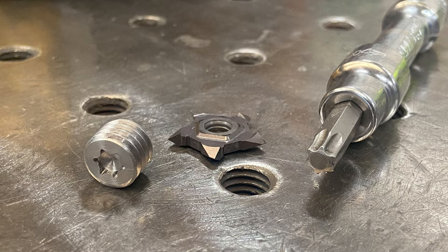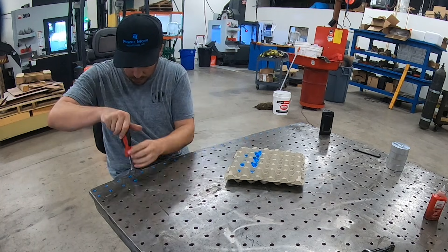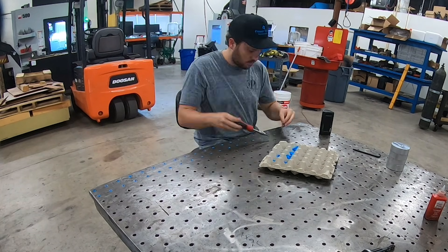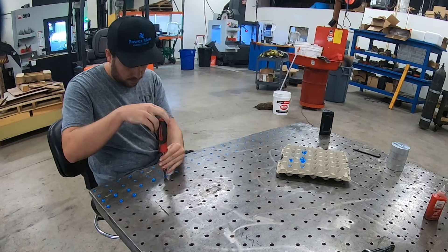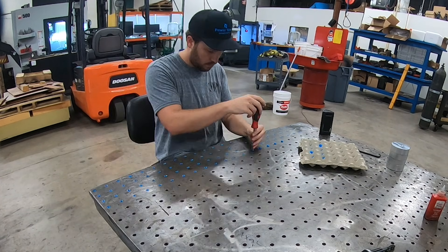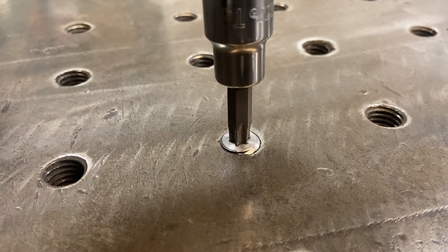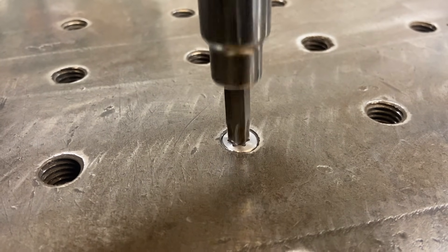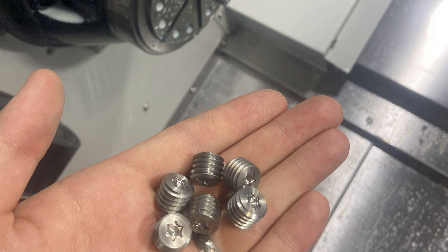We also wanted to learn threading on our lathe. We've had this weld table here for a while with tapped holes in the top that had been collecting debris and dirt. We had 3D printed plugs we'd been using for a while that didn't stand the test of time. So now that we have a lathe, we decided to make some stainless steel ones that do basically the same thing but are just better. This was a fun project — we needed about 950 to cover the whole table.